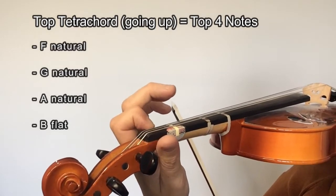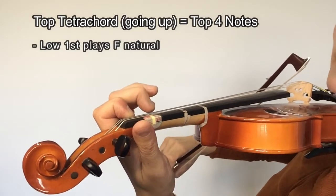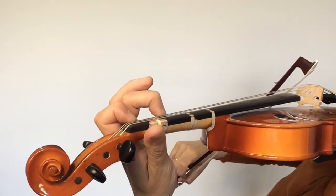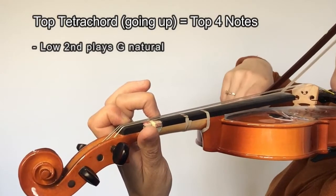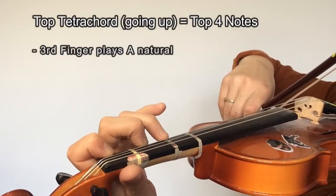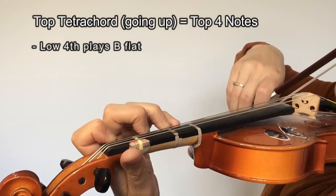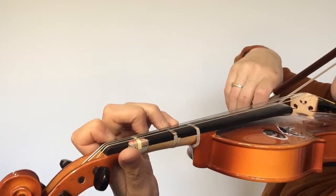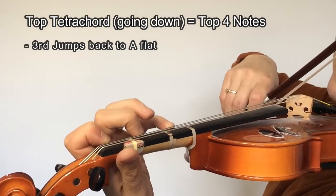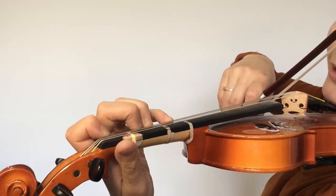We're going to start on F natural. Then we're going to play G — G is a low second, but because the F is natural it's far away. You can see that it's just above the first finger mark. Third finger is going to play A natural, and then fourth finger is playing B-flat. Now, using the same techniques discussed in the A melodic minor video, we're going to lift up the third finger and jump it back right on top of the second. Look how close it goes, and I have not moved my four.